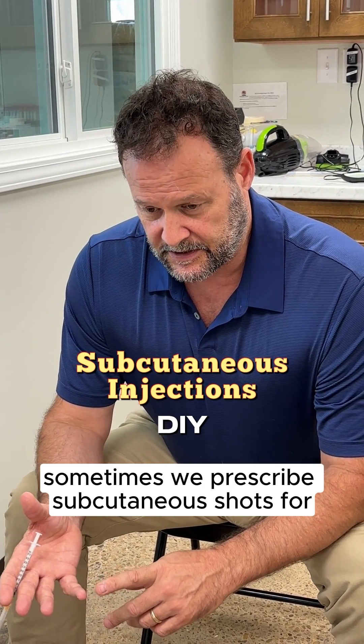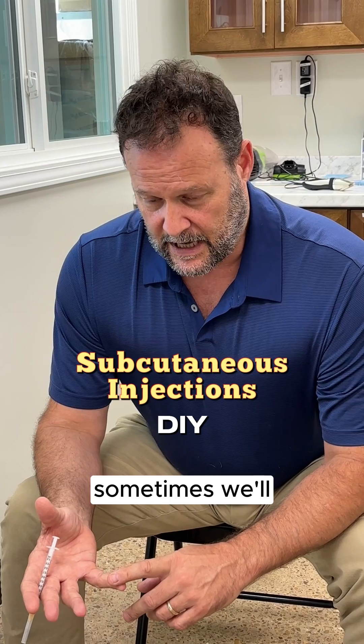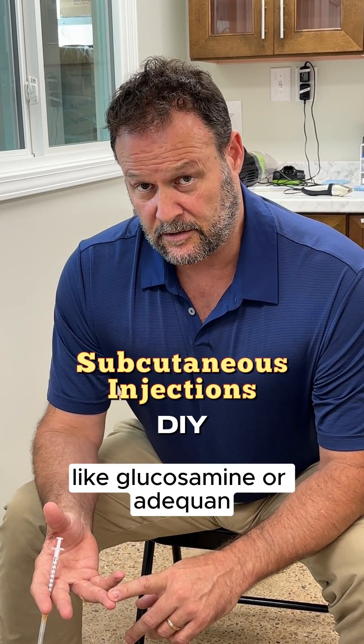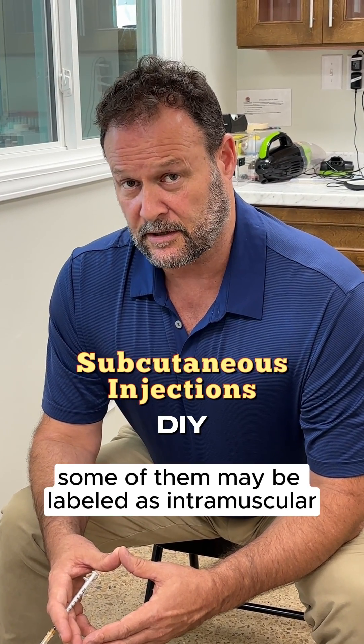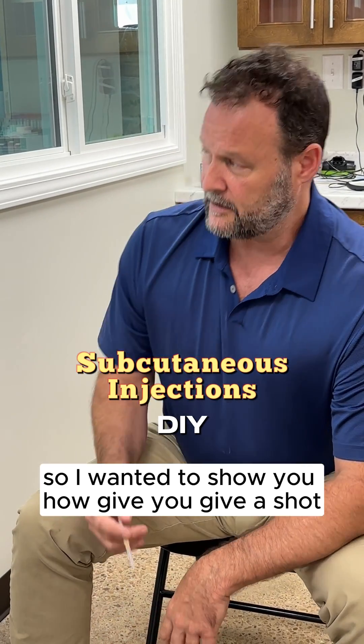Sometimes we prescribe subcutaneous shots for gastrointestinal disease, like vitamin B. Sometimes we'll prescribe shots for arthritis, like glucosamine or Adequan. Some of them may be labeled as intramuscular, but lots of times we'll use them subcutaneously. So I wanted to show you how you give a shot.